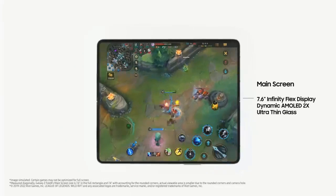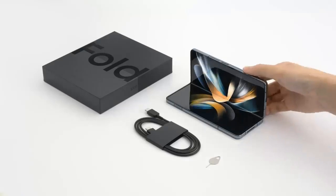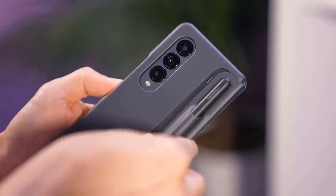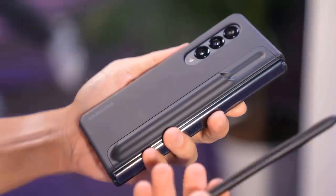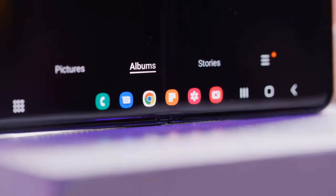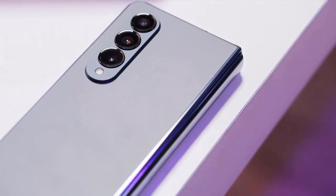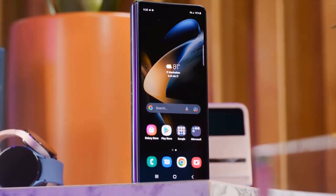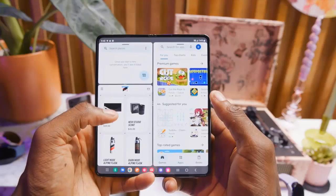Though we expected Samsung to include an under-display fingerprint scanner on the Z Fold 4, and even heard rumors about a double-sided one allowing biometric access from the cover screen as well, Samsung's newest foldable still relies on the capacitive fingerprint scanner embedded in the power button. It's not cutting edge, but this fingerprint sensor still works excellently, authenticating and unlocking the phone in a jiffy and usually in one swift motion.